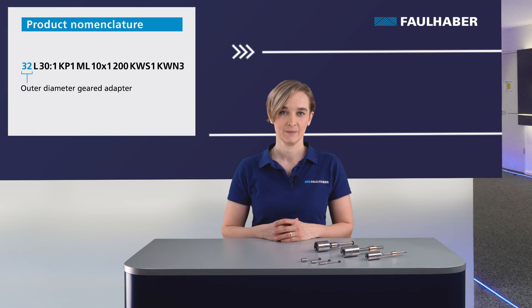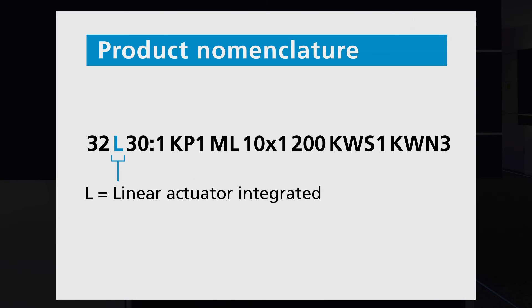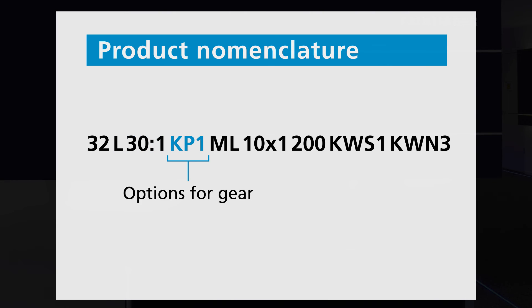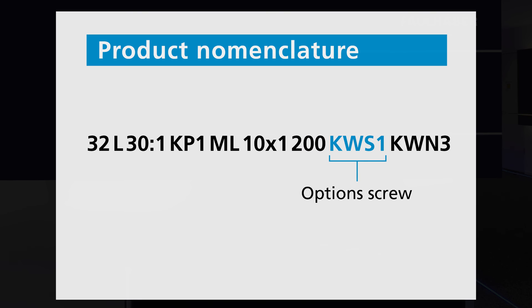All this information can also be found in detail on our datasheets, and I will give more detailed information in the next video. Let's summarize the most important points by analyzing the product designation. The first two numbers give the diameter of the gear. The L stands for linear actuator, followed by the rounded reduction ratio of the gear. The following letter-number combinations are the options for the gear head, like extended ambient conditions, cable orientation, and IP protection. Then we see the lead type: standard load SL or high load HL, metric or trapezoidal lead screw, and standard or precision ball screw with the thread profile and length of the lead screw. On the last position can be found the options for extended ambient conditions and the nut.